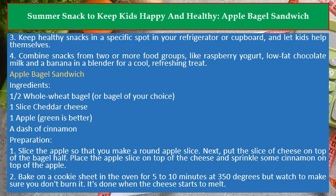Preparation: 1. Slice the apple so that you make a round apple slice. Next, put the slice of cheese on top of the bagel half. Place the apple slice on top of the cheese and sprinkle some cinnamon on top of the apple. 2. Bake on a cookie sheet in the oven for 5 to 10 minutes at 350 degrees, but watch to make sure you don't burn it. It's done when the cheese starts to melt.